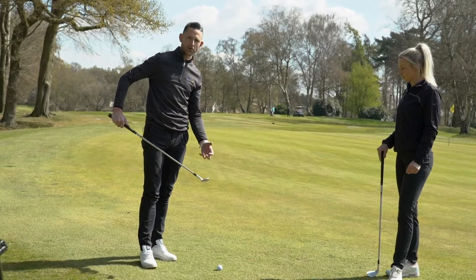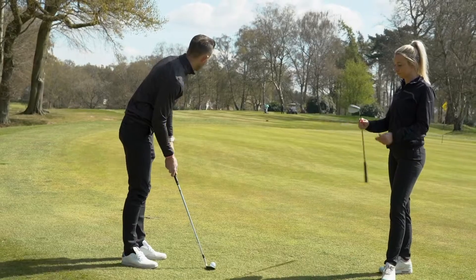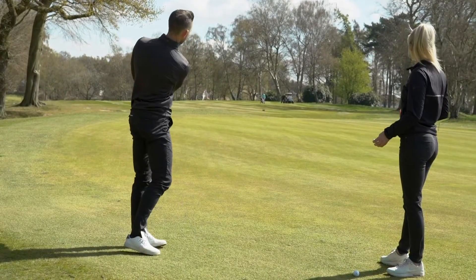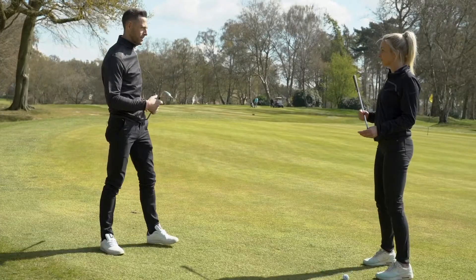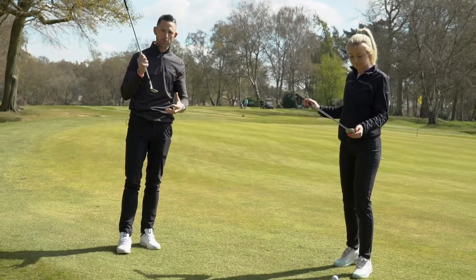One thing on here as well is the standard grooves that are on all Cleveland wedges, which is going to create loads of spin. So if we have a little chip up to this flag here — watch how quickly that stops, just because of the wedges and because of the grind at the bottom. There's also milling on the face, so because of the grooves and the milling you're getting loads of reaction to it.